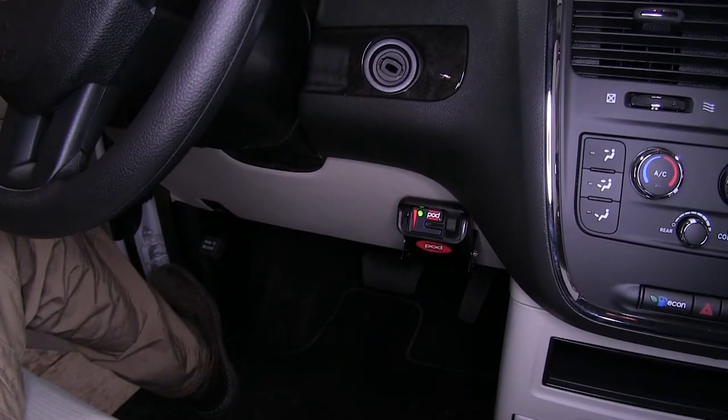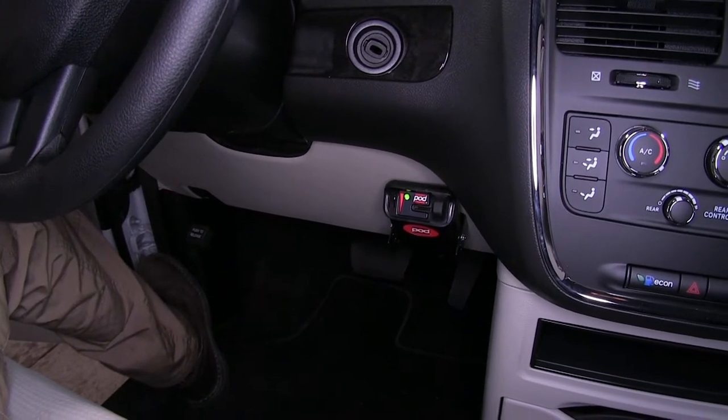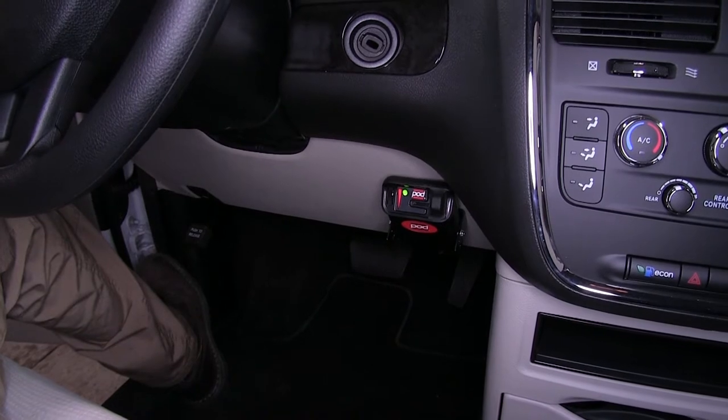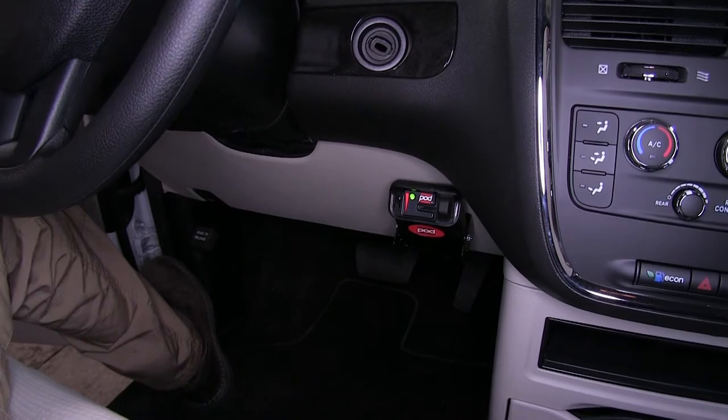Here's what our brake controller looks like installed. As you can see, it's a nice slimline design, very simple to operate and easy to use. This will easily allow us to control trailer brakes on trailers that have up to two axles, making our caravan a more suitable tow vehicle.